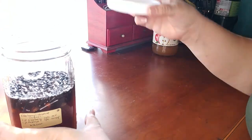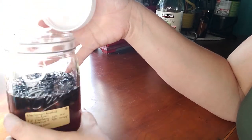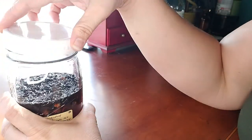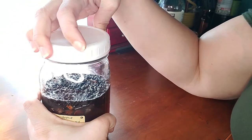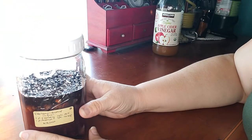Also, for your information: when you do a vinegar extract — anything involving vinegar — use a plastic lid, because the vinegar will eat through metal and you don't want that getting into your final preparation.